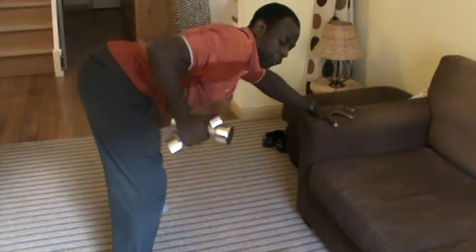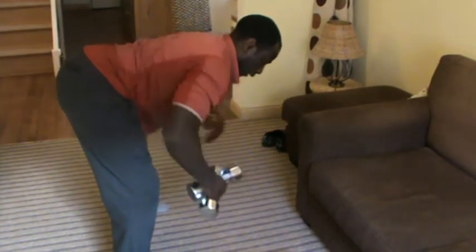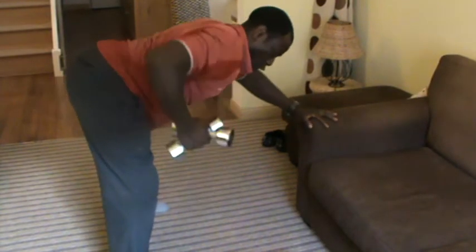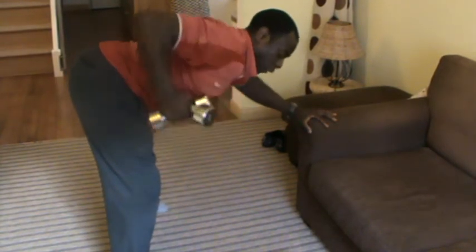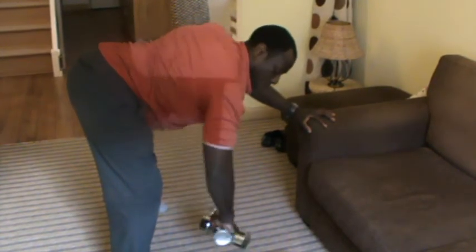Focus on the muscle that you want to work, which is the side one. While you're doing the exercise, squeeze the muscle. You can rotate your arms so that you get a bit more definition in your arms, and keep your body nice and straight.